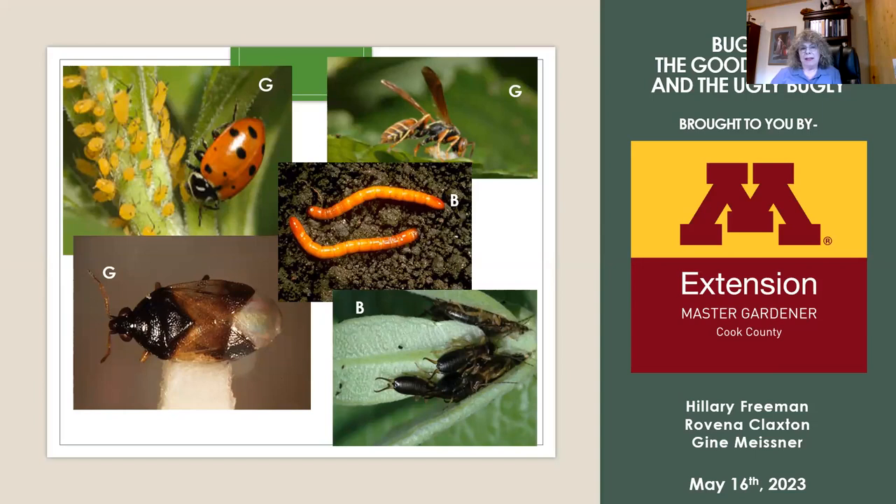Of course, there are millions of insects in this world, but tonight we're going to talk about some that we have noticed, particularly in Cook County. Hillary and Gina and I like to talk about ones that we have personally had to deal with in our own gardens. So first of all, I'm going to turn it over to Gina to talk about what steps you want to take when you see bugs in your garden, and then we'll start talking about the specific bugs we've noticed and how we've dealt with them.